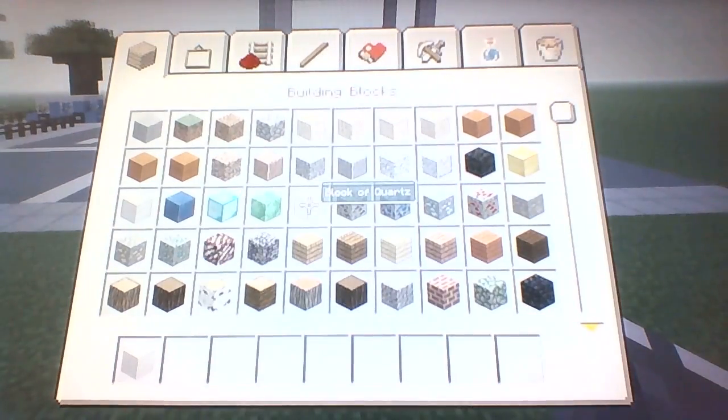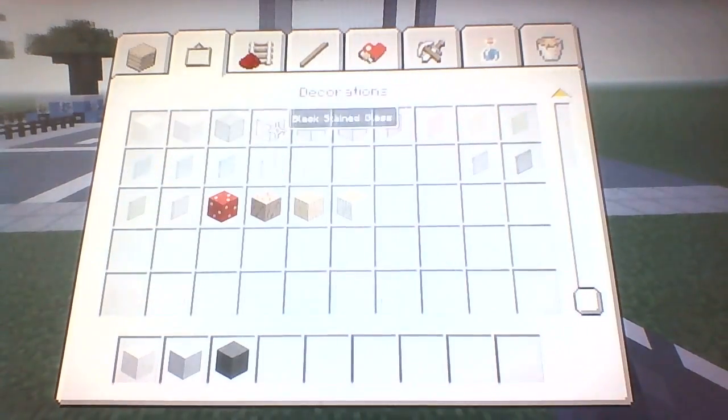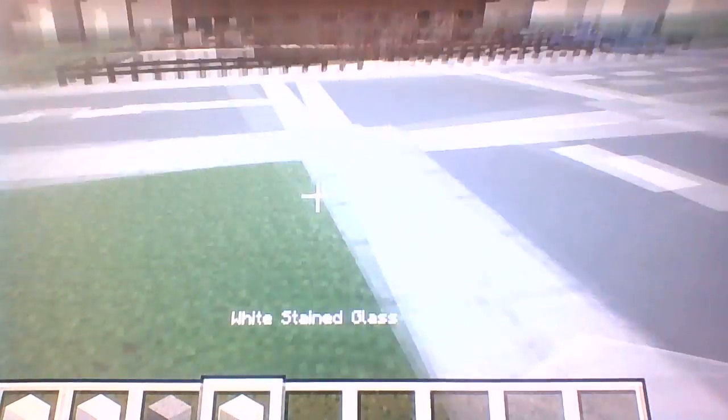If you want to make the Apple Store, you're gonna need some blocks of quartz, some regular clay, some dark gray wool, and some white stained glass. That should be it for now.